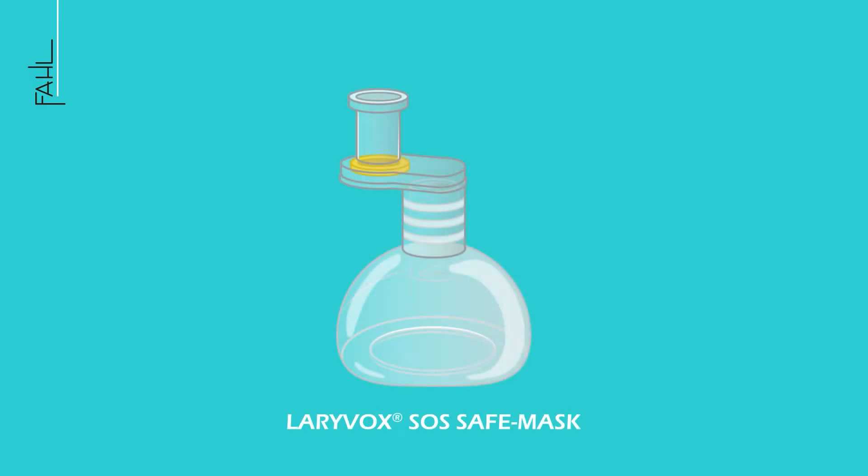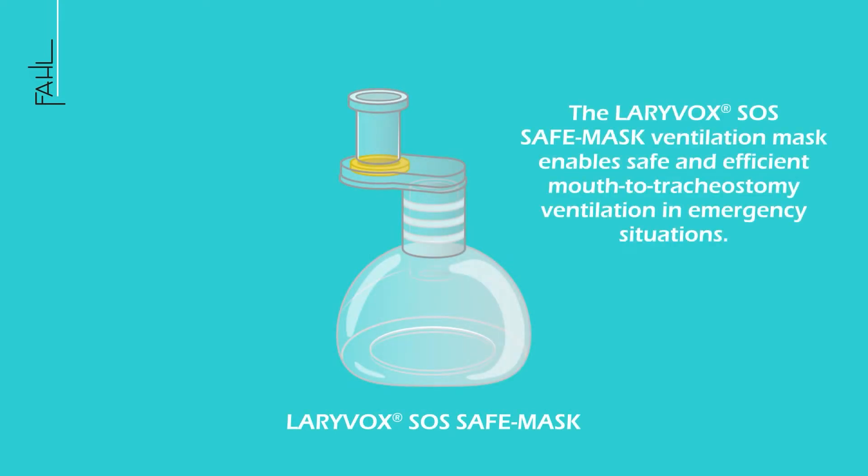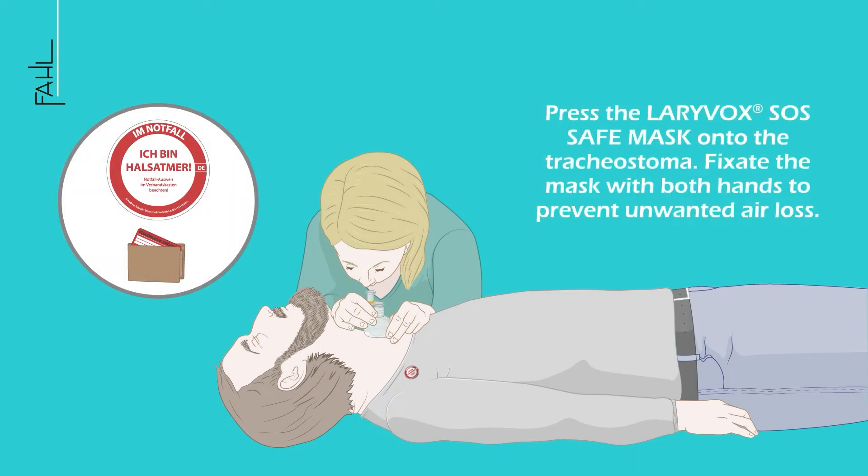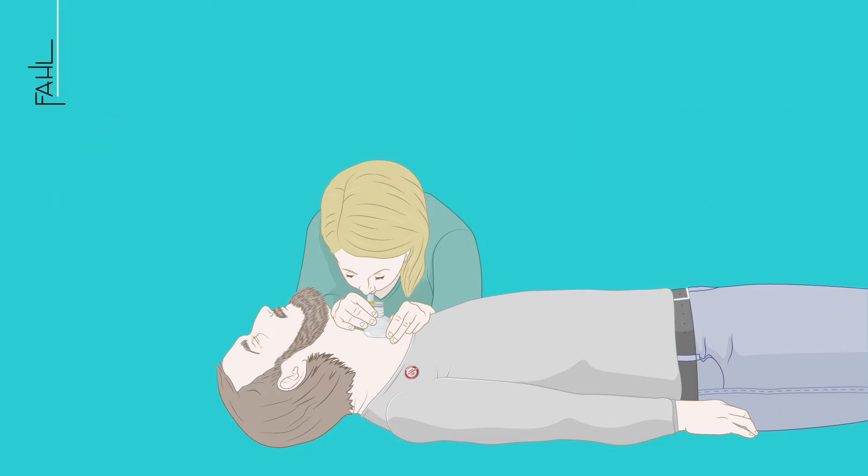LariVox SOS Safe Mask. The LariVox SOS Safe Mask ventilation mask enables safe and efficient mouth-to-tracheostomy ventilation in emergency situations. Press the LariVox SOS Safe Mask onto the tracheostoma. Fixate the mask with both hands to prevent unwanted air loss.